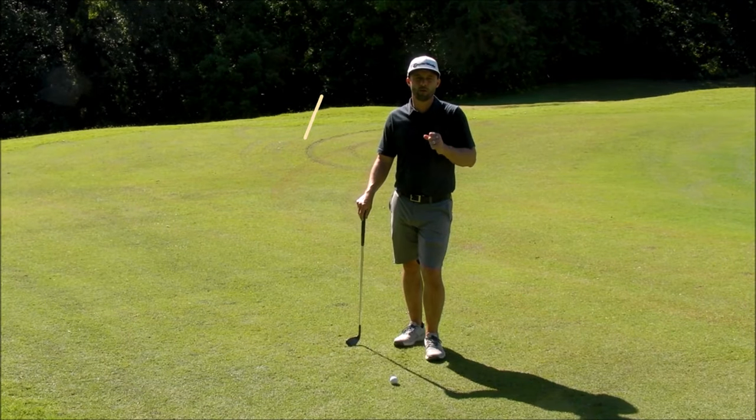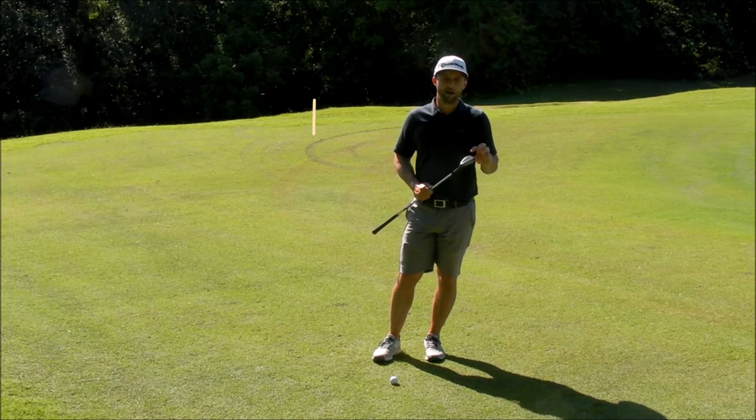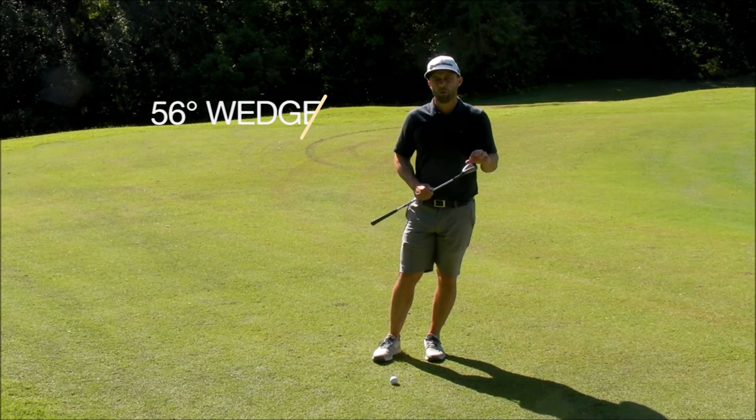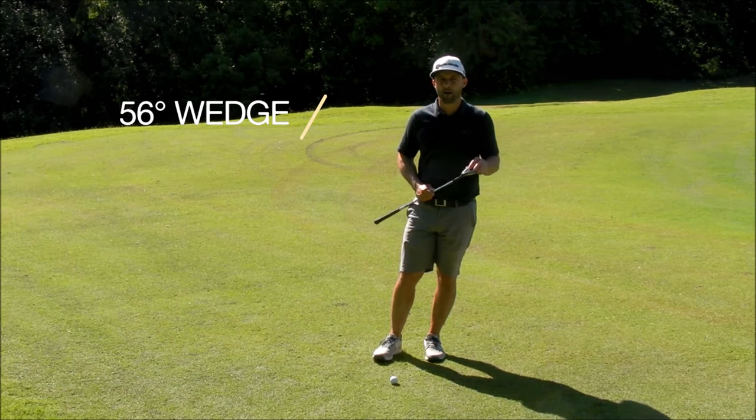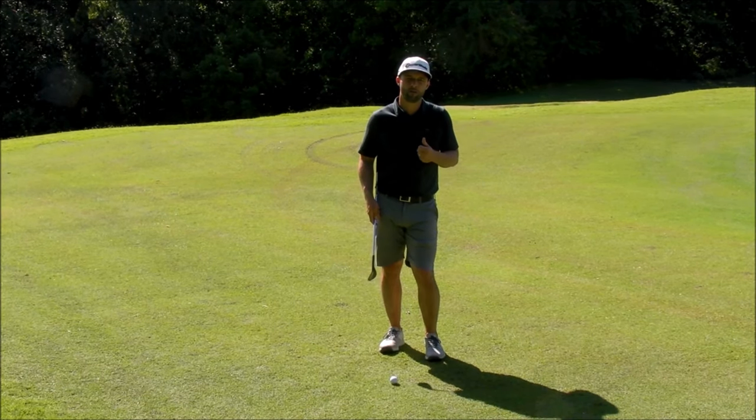Okay golfers, let's go over the setup keys for this low pitch shot. First off, I'm using my 56-degree wedge, which is my second lofted wedge in the bag. This helps me hit some really low shots and put a little backspin on it if I want to.